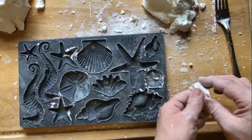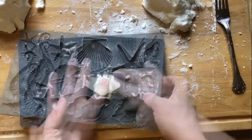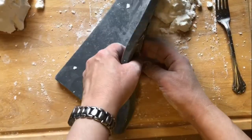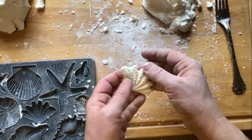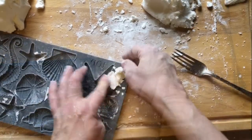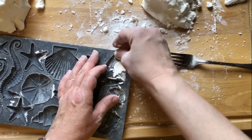Once you get your icing to the right consistency, start making your castings. See that raised edge around each mold shape? That's the patented micro rim found only in IOD molds. It will help you get a beautiful defined edge on all of your castings.